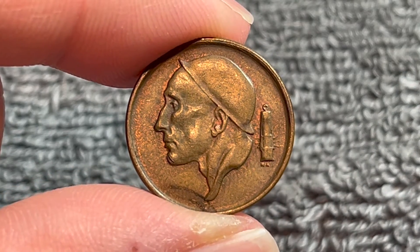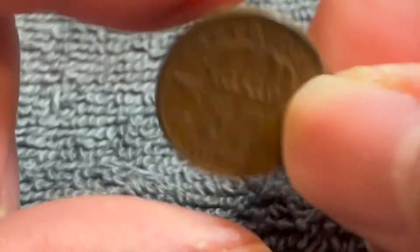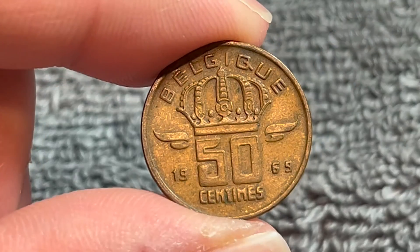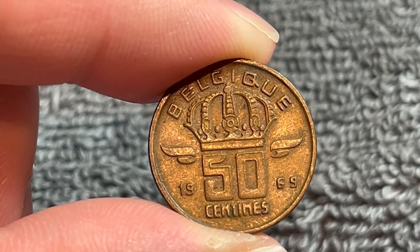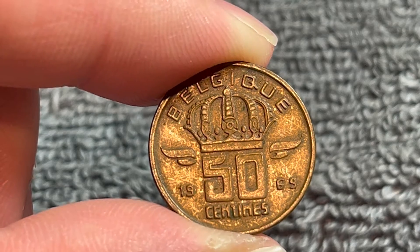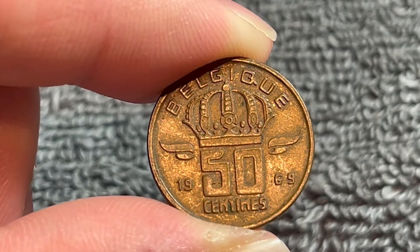As I was saying, this is actually a coin-aligned coin. So if I turn it on its axis like this, it still remains right side up. However, there were some of these coins that came out with medal alignment instead, and those carry a bit of a premium if you happen to find one.